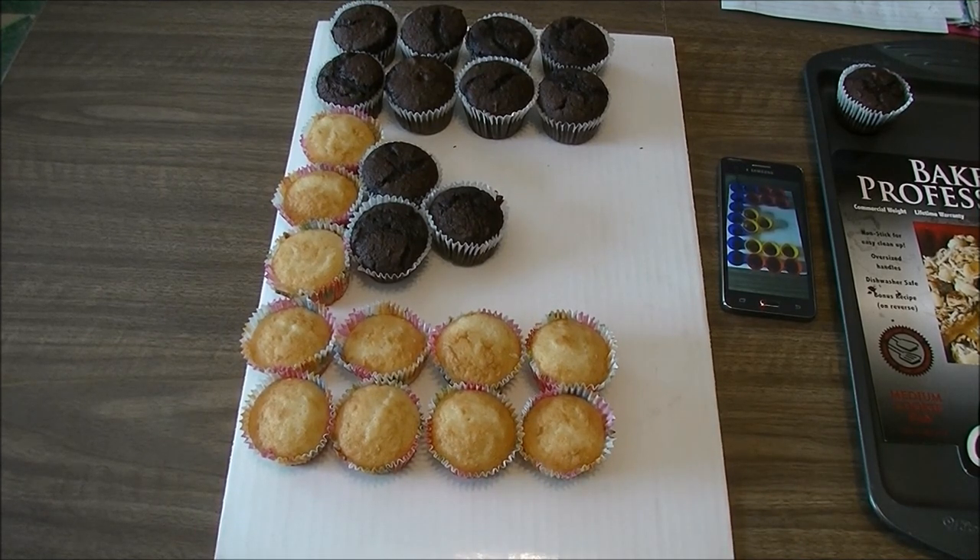There we go, a beautiful letter E! I am doing these cupcakes half vanilla and half chocolate just to give you a different effect — it helps to visualize the blocks as well. But you can do whatever flavor cupcake you want. Thanks so much for hanging out, I'll see you in the next letter.